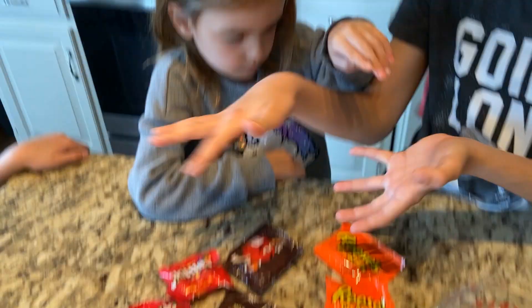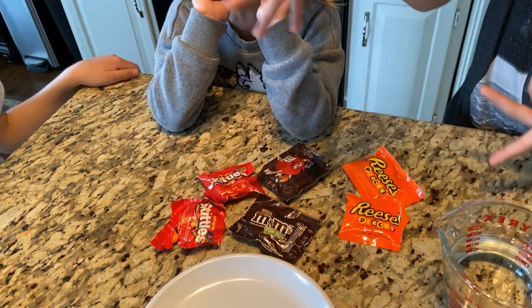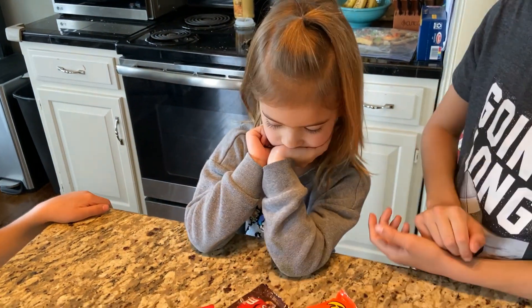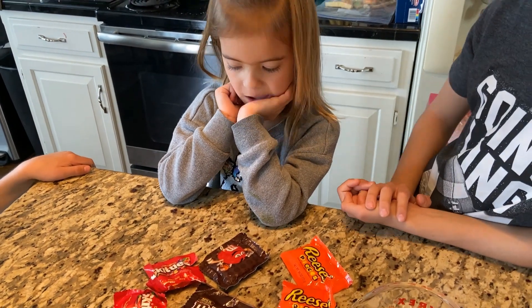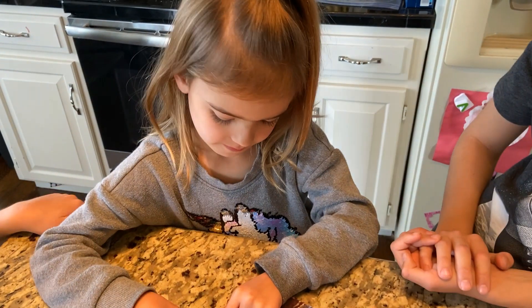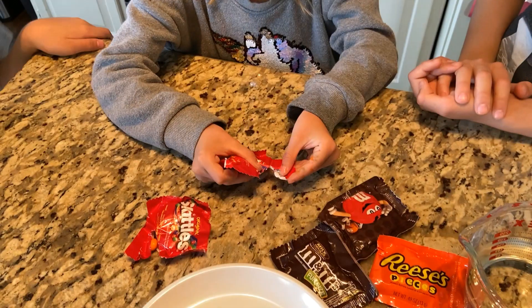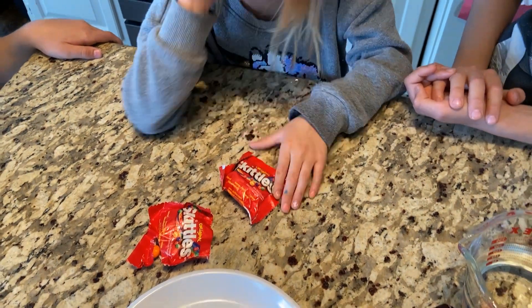Juliet, which candy do you want to use? She wants one of each, but for this part we're just going to choose one kind — Skittles, M&Ms, or Reese's. She picks Skittles! Okay, can you open up the Skittles?